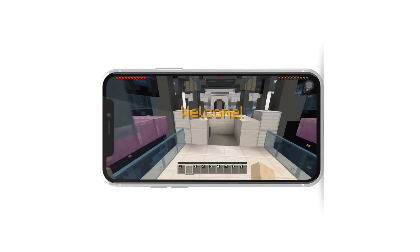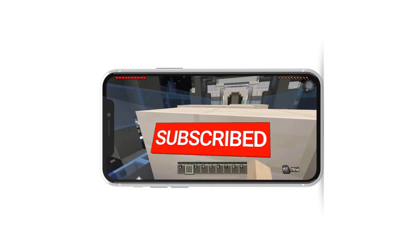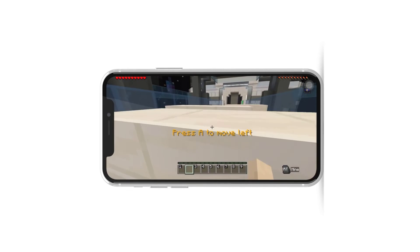If you found this video helpful, don't forget to give it a thumbs up and subscribe to our channel for more tech and gaming tutorials.